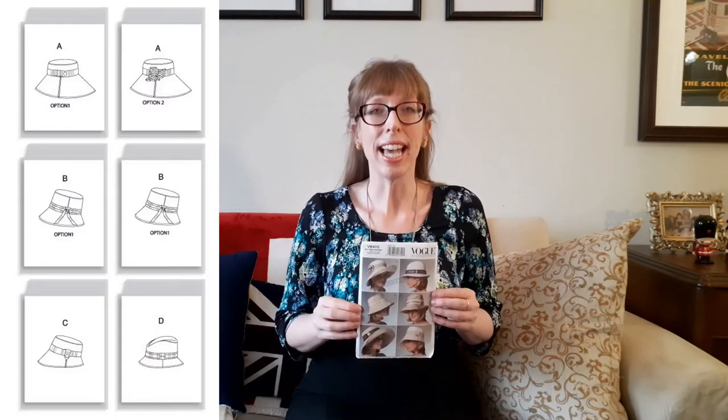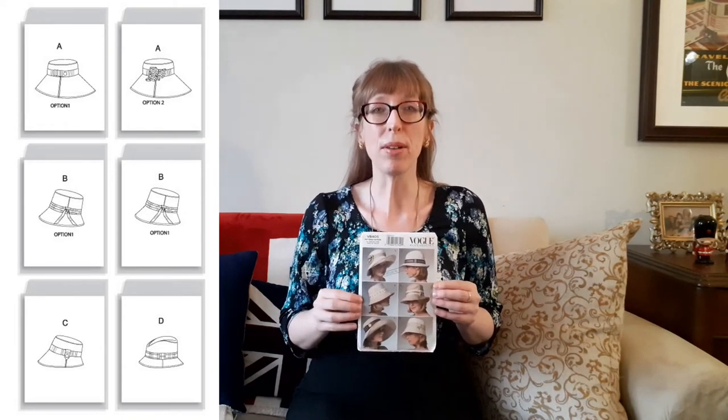Then there's Vogue 8405, a Vogue accessories pattern published in 2007 that I bought on sale from Fabricland. This package includes patterns and instructions for four lined hats, each in small, medium, and large. Hats A and B each have two trim options. I'm going to make View A with the largest brim because it'll look feminine and flattering while protecting my face from the sun. Recommended fabrics are twill, embroidered twill, raw silk, pique, jacquard, home decorating fabrics, and canvas.